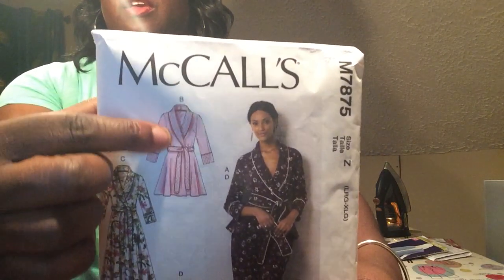It's the butt that doesn't fit me, so I'm going to have to make some adjustments. What I want to try next is to make View B and do the quilting feature on it. I just didn't have any quilting materials and wasn't going to go buy any. I'm excited about this pattern. I got a large, an extra large, and I think just a regular small and medium.